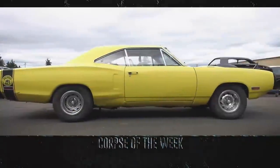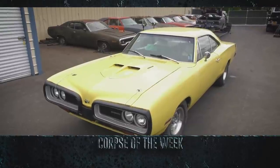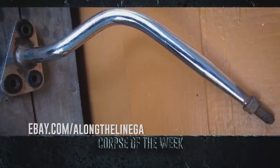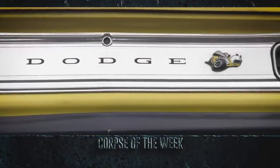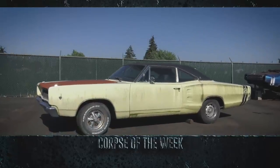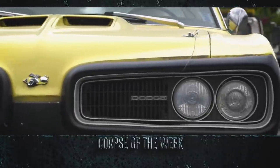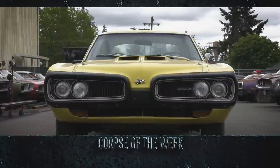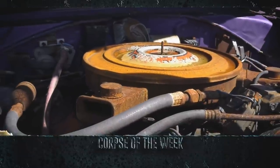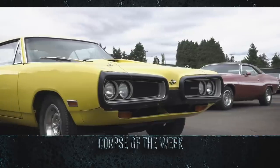If you walked into a dealership in 1969, the new base model 1970 Dodge Superbee would have cost you just above $3,000. It came standard with a 335-horsepower 383 four barrel and a three-speed manual transmission, making it Dodge's low-priced, power-packed muscle car. The 1970 Superbee was a redesign, featuring a new front end with a twin-looped front bumper Dodge called the Bumblebee Wings. As Dick Landy purportedly said, the Superbee is truly the budget supercar for the man who wants big car performance without spending a bundle — and it's for these reasons this 1970 Superbee is the Corpse of the Week.